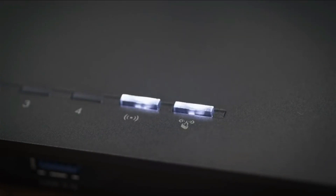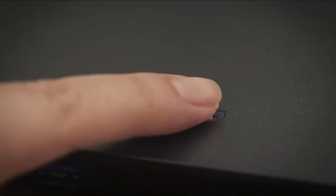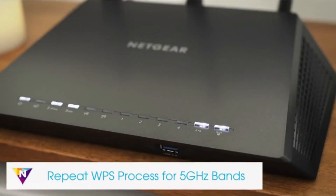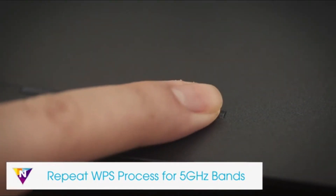To set up with WPS, first press the WPS button on the extender, then press the WPS button on your Wi-Fi router. The WPS LED will light up solid green when you have established a good connection between your Wi-Fi router and your extender. If your Wi-Fi router supports the 5 gigahertz band and you want to extend this band, repeat the WPS process.